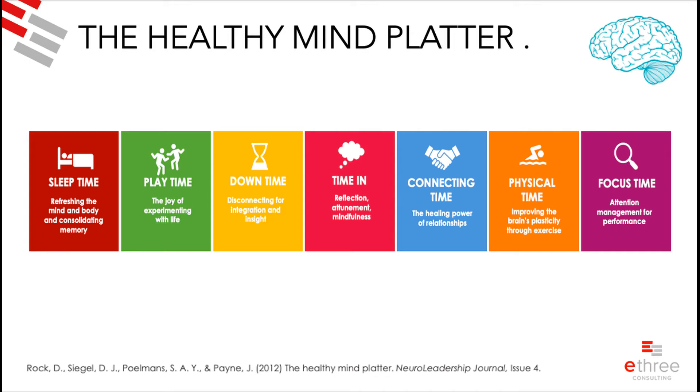The last three — downtime, focus time, and time in — are similar but different. Downtime is not quite what you might think. It's not leisure hobbies like painting, which would be focus time, and it's not sport, which is physical time. Downtime is lying or sitting around with no purpose. One thing we know about creativity is that the brain makes new connections when you're relaxed, quiet, and slightly happy.